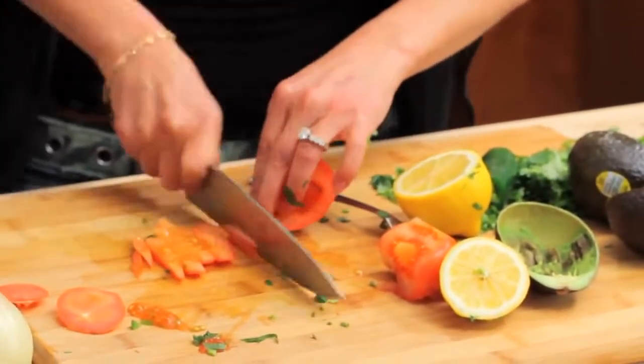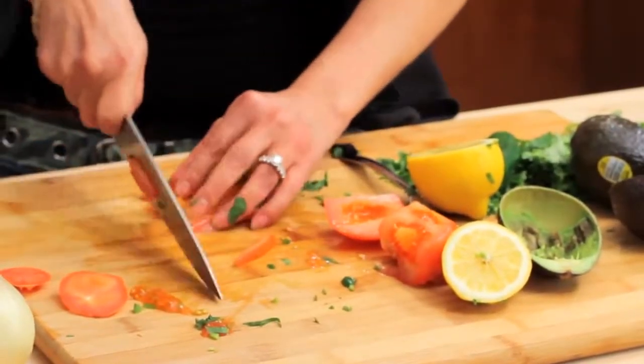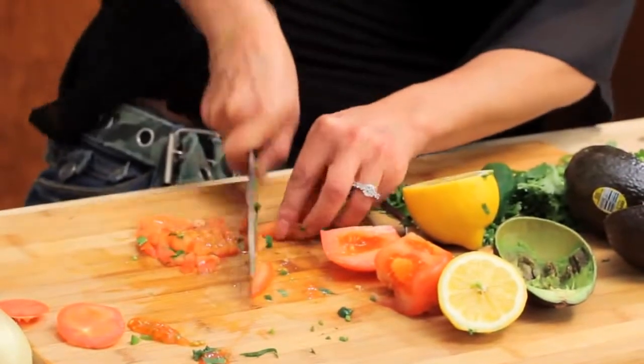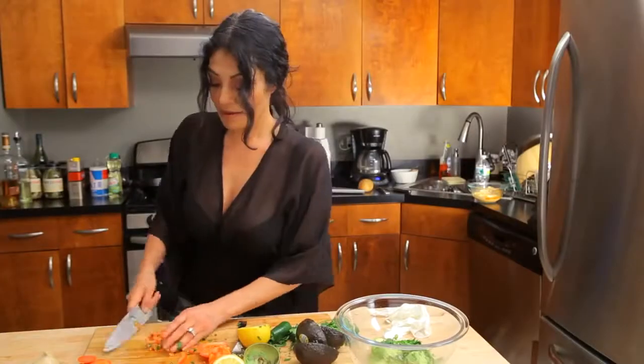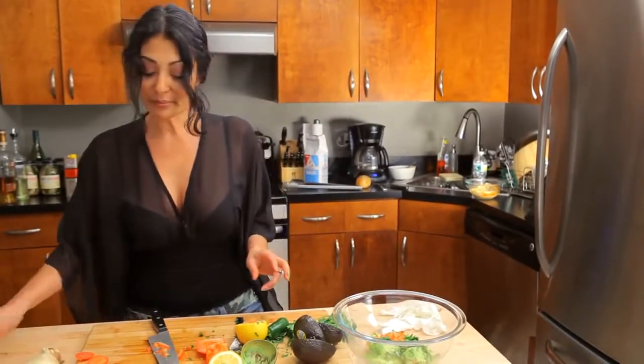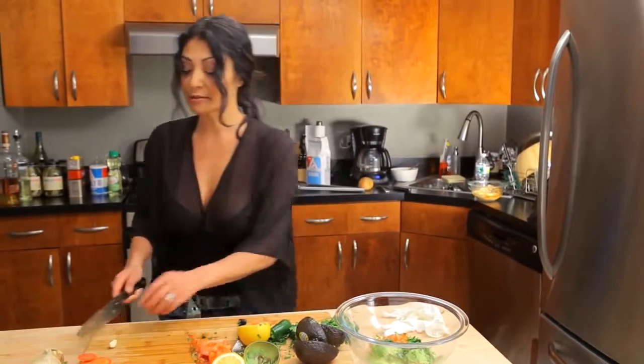Nice and easy. We just want some strips because we're gonna go across them and make some dice. And in it goes. And now for a little bit of my twist — my own way — adding that secret ingredient: we're gonna do some garlic.